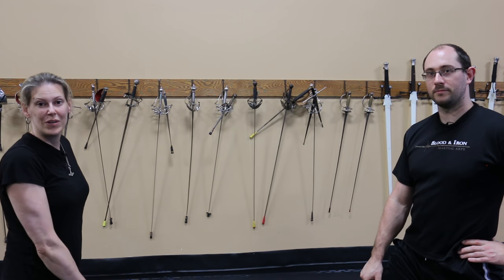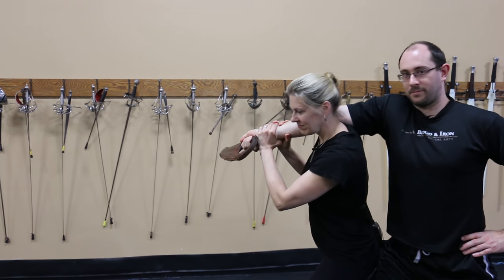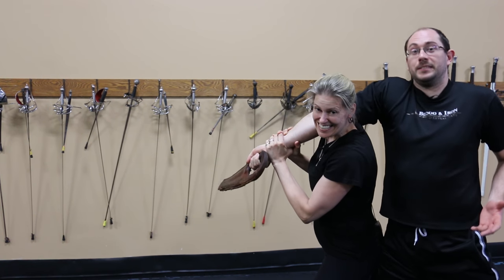The first part of wrestling with swords is, well, to wrestle without swords. Remember the sword is just the tool, so if it ever comes into a disadvantageous position, just get rid of it.